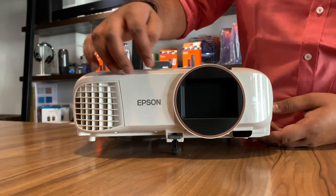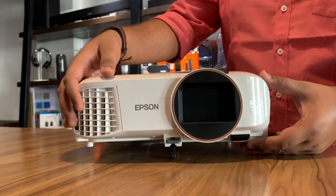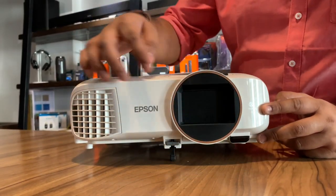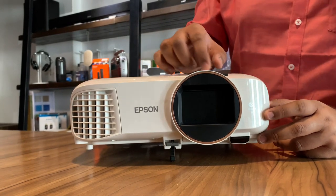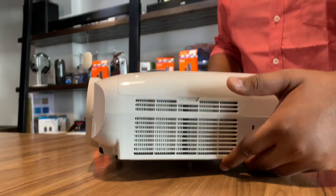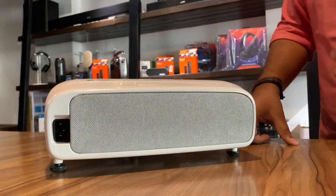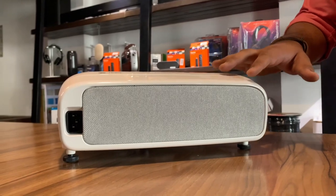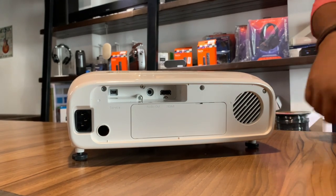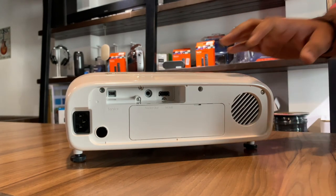Looking at the projector compared to the 5650, you can see that this projector is aesthetically more appealing. In terms of dimensions, the width and height are the same but the depth has increased — I believe that is to accommodate the Android TV. This copper gold ring in the front is really adding to the look of the projector. You have got the lens at the front, exhaust on one side, the air filter, and a fantastic fabric grill on the rear side. There is a speaker on the right hand side, a power supply connection, one HDMI input, and one audio output.